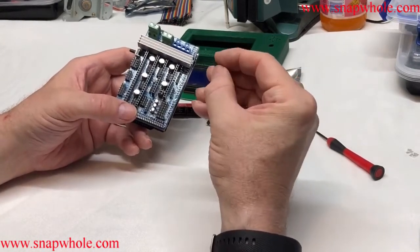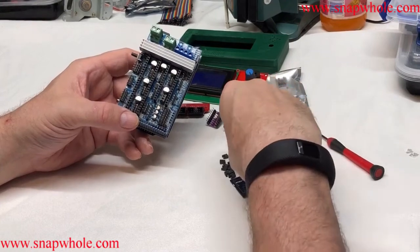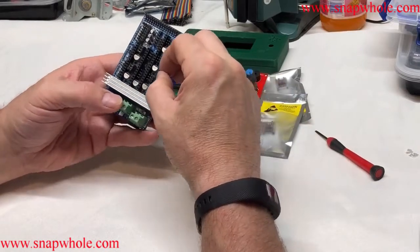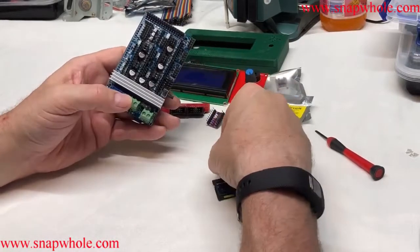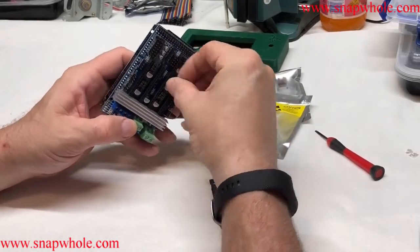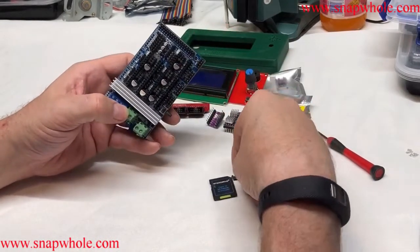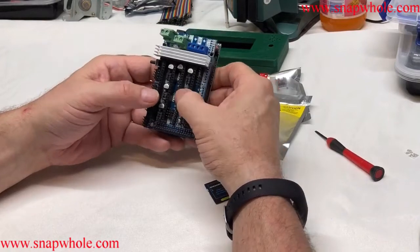Installing three jumpers per stepper motor slot — three, six, nine, twelve, fifteen total. While that's monotonous, it's pretty easy.